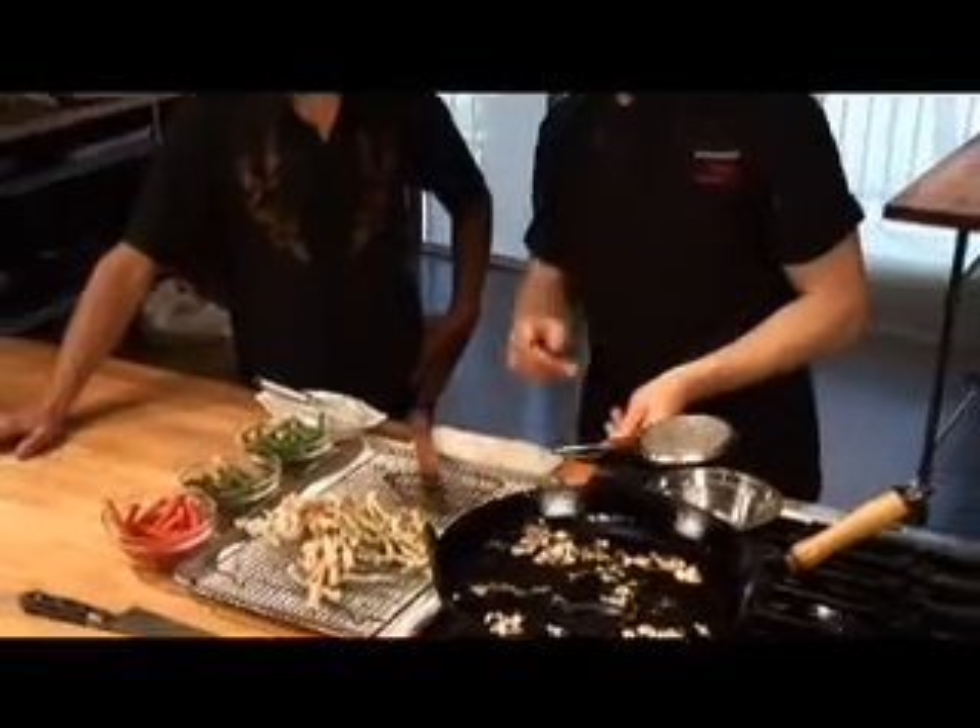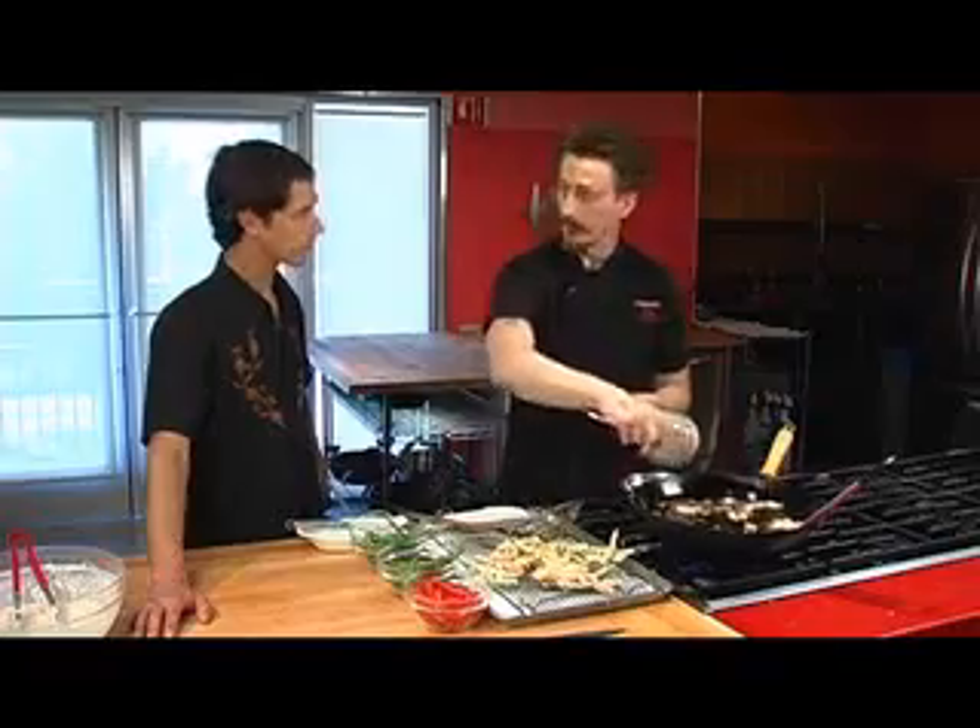What we're gonna want to do in between our batches is get out all this extra floating batter — the batter babies — so they don't burn and give an off flavor to the oil.